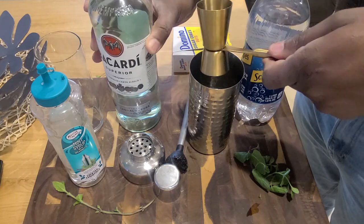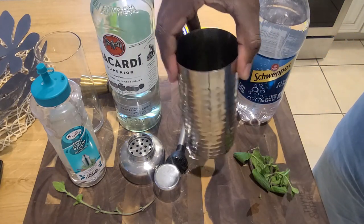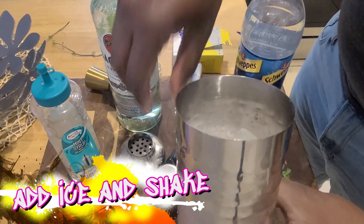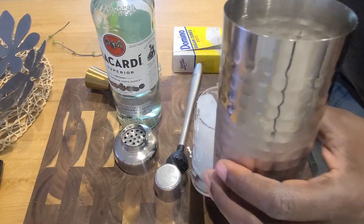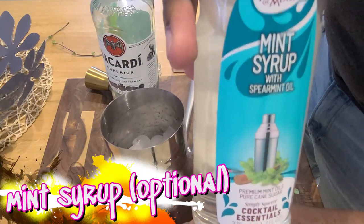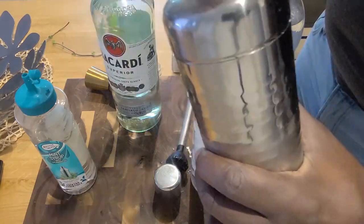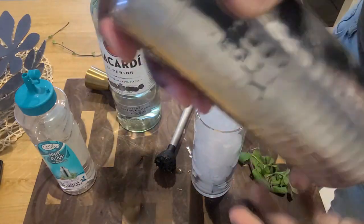Pour it gently — full two ounces. Give her a little swoosh and fill her up with ice. Typically you could just shake this as is and pour it over the same ice, but I chose to add it over fresh ice — that step is optional. I didn't want a lot of mint particles floating around in my drink.